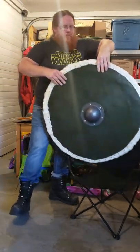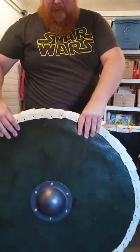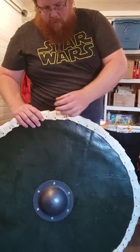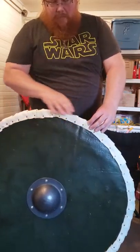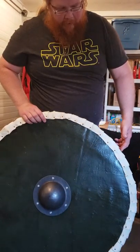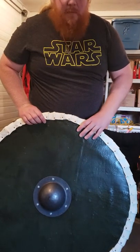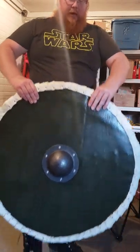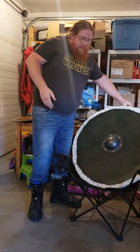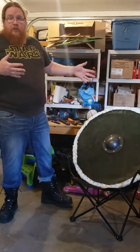One thing I think I can add — and I'll bring this up a little closer — is that a lot of people complain the rawhide doesn't look very good. So what I did instead was flip the rawhide rather than having big long strips nailed down. I flipped them into somewhat of a pattern, almost looking like scales. I think it looks a little more attractive than some of the ones I've seen.